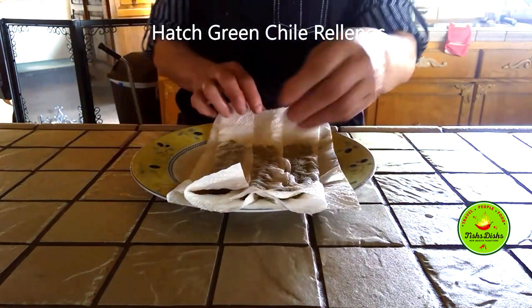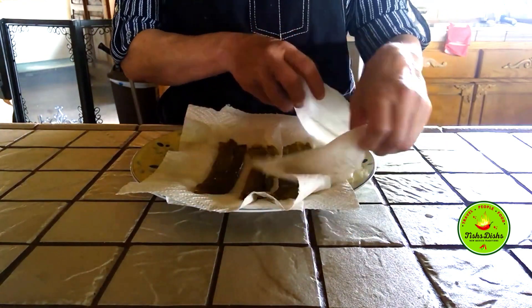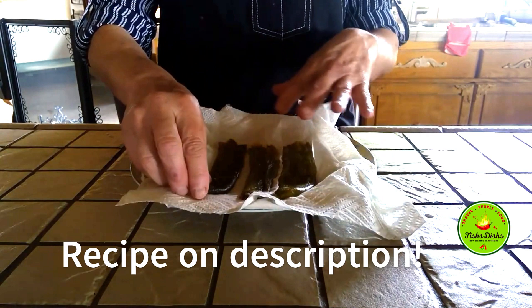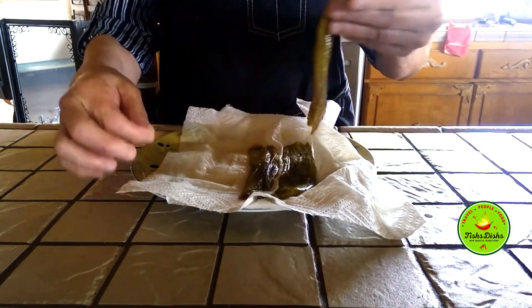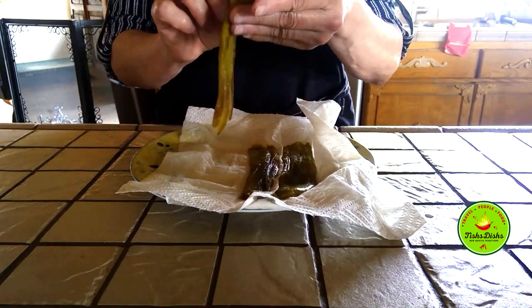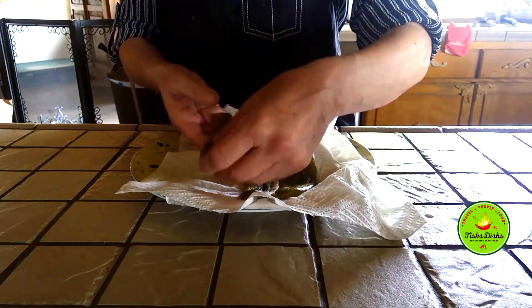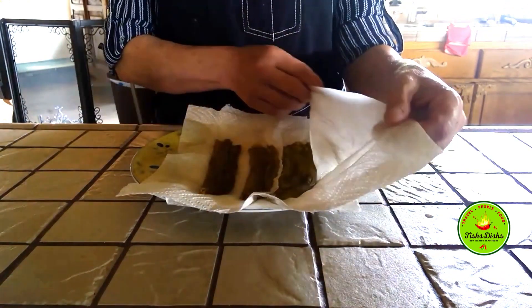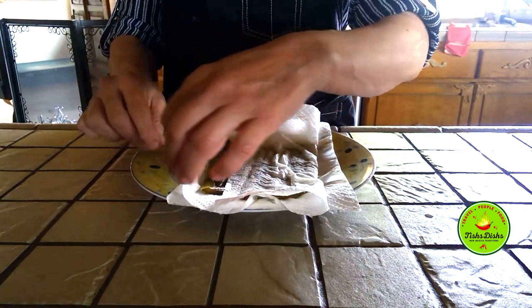Hi everybody, it's me, Dishes! So you saw me when I made the chili and I peeled it. What I've done now is here's the chili and I try to take as many seeds out as I possibly can. I'm only making three because it's just me and Michael. I laid them on some paper towels so I could let the moisture come out of them before I fill them.